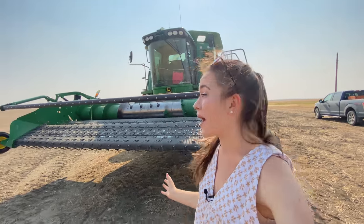Hello, welcome to Kate's Day. Today is the most exciting day ever. Not only is it the first day of harvest 2021, but I got a new combine to drive for harvest. I'm ecstatic about it.